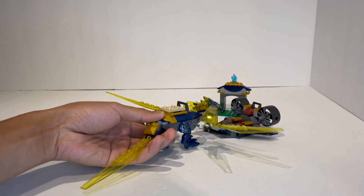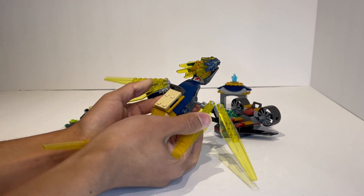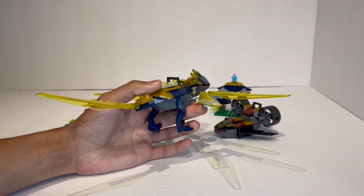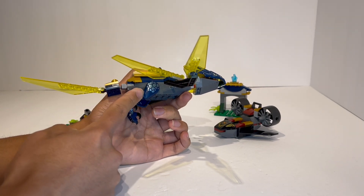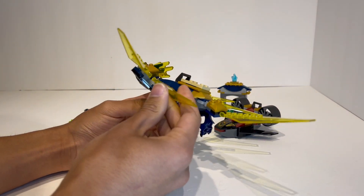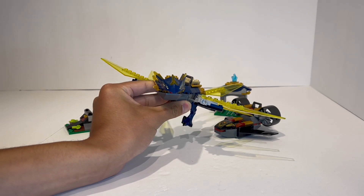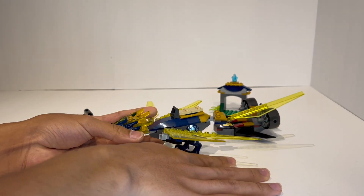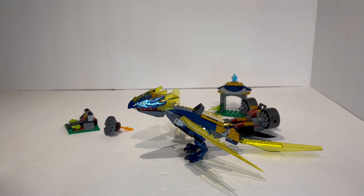The articulation of the dragon is fairly standard for a 4-plus set: mixel joints, ratchet joints on the back, and the wings flap up and down on the mixel joints. This is the very first time these wing elements have appeared in transparent yellow, which is a cool new recolor for a junior set. The set also uses Jurassic Park/World Raptor dinosaur leg pieces recolored with dragon scales in a metallic shiny blue, which works really well. The mouth doesn't open, but that's fine. This is almost a baby version of the massive Jira dragon from the Elemental Dragon vs. Empress Mech set, so it's nice that the wave offers both a big and a baby lightning dragon.